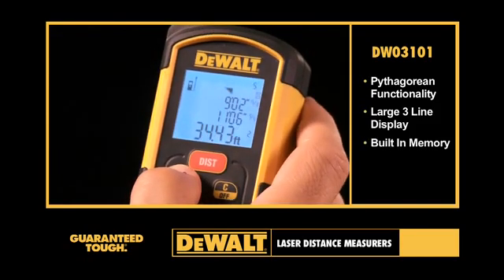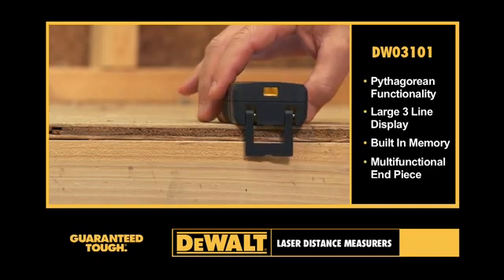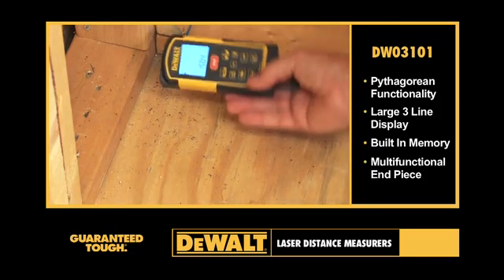The unit has enough built-in memory to store the last 20 measurements taken by the user. A multifunctional endpiece folds out 90 degrees for measurement from an edge, and also extends 180 degrees for measurements from corners.